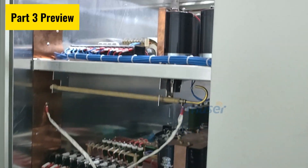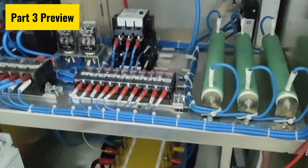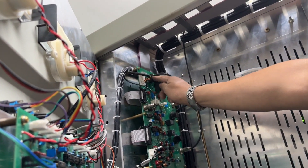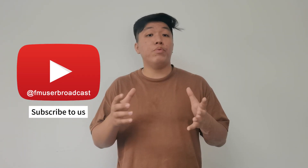In the upcoming video, I will showcase the main components of this cabinet-style AM transmitter, explaining what they are and how they function. If you are curious about the inner structure of a cabinet AM transmitter, this will be a video you won't want to miss. Stay tuned for the next video, where we delve deeper into the structural design of the 10kW AM transmitter. See you!